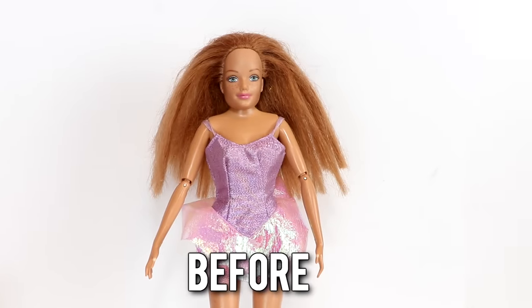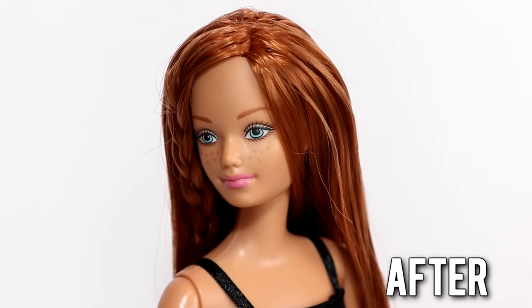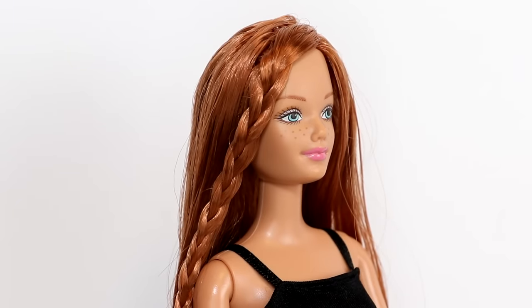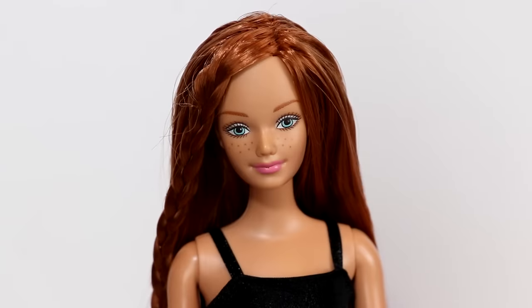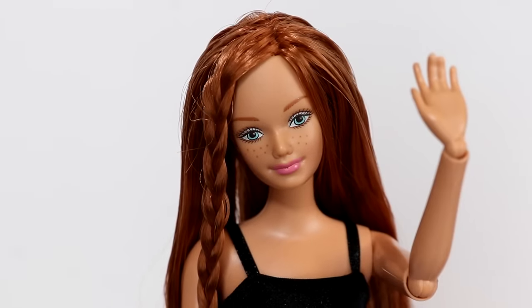Here is the before and after — I think she looks so much better and definitely doesn't terrify me anymore. Thank you guys so much for watching! Let me know in the comments what you think I should do for my next custom doll makeover transformation. I love reading all of your suggestions. I love you guys and as always I'll see you in my next video, bye!